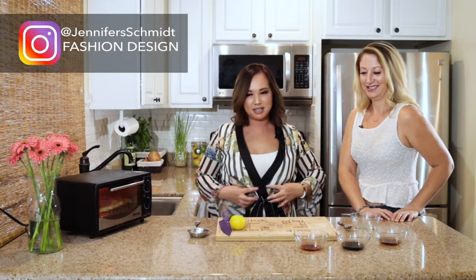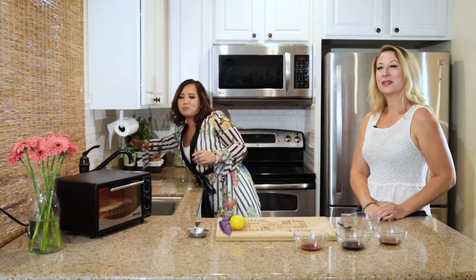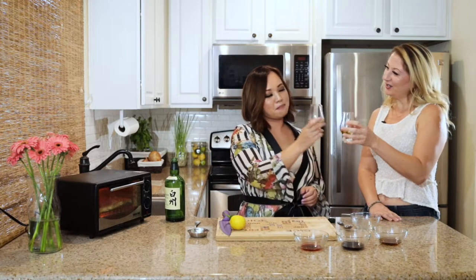Now that the hard part's done, we're going to make the sauce. I'm going to have my friend come and help me out — this is my good friend Jennifer Schmidt, and she made me this beautiful kimono, so you can check it out at jenniferschmidt.com. Right now we're going to take a break while we wait for our hamachi to finish and take a little shot — we got a little bit of Hakushu. Please sponsor me, like seriously send me free bottles. Let's do a quick shot. Kampai!